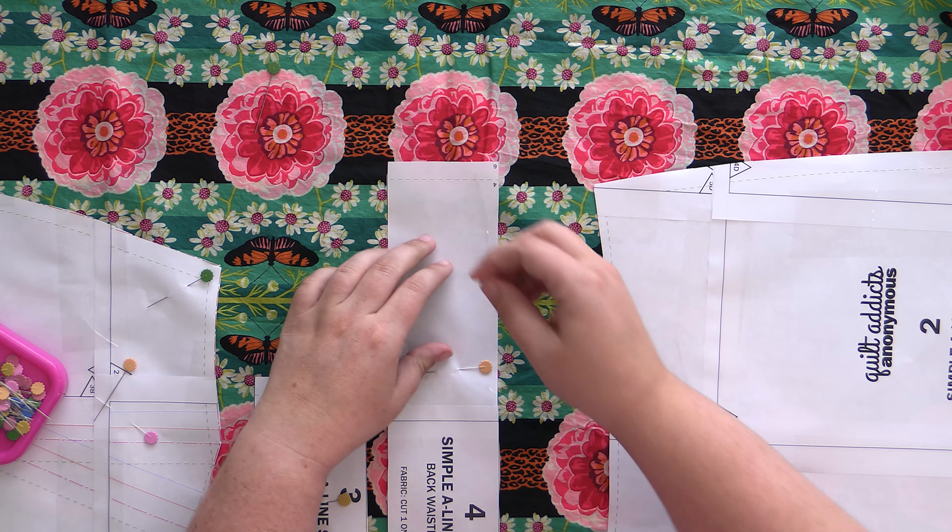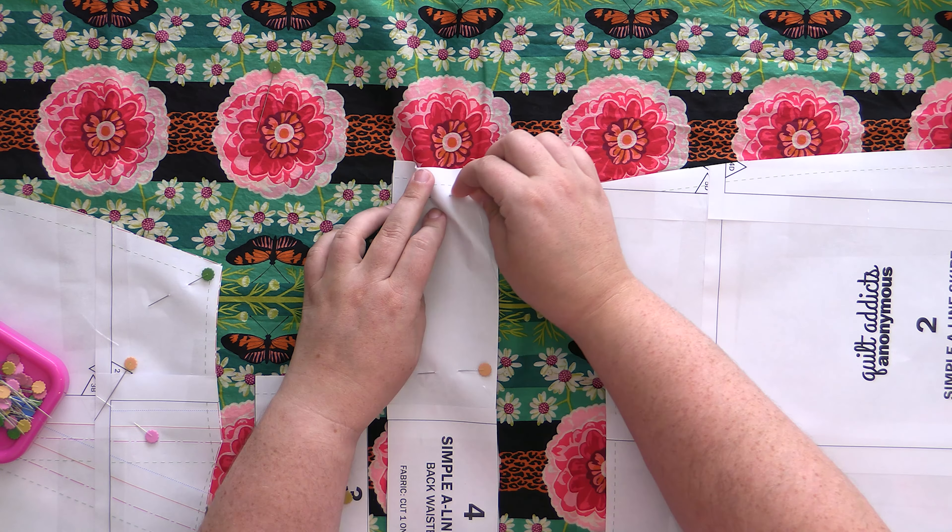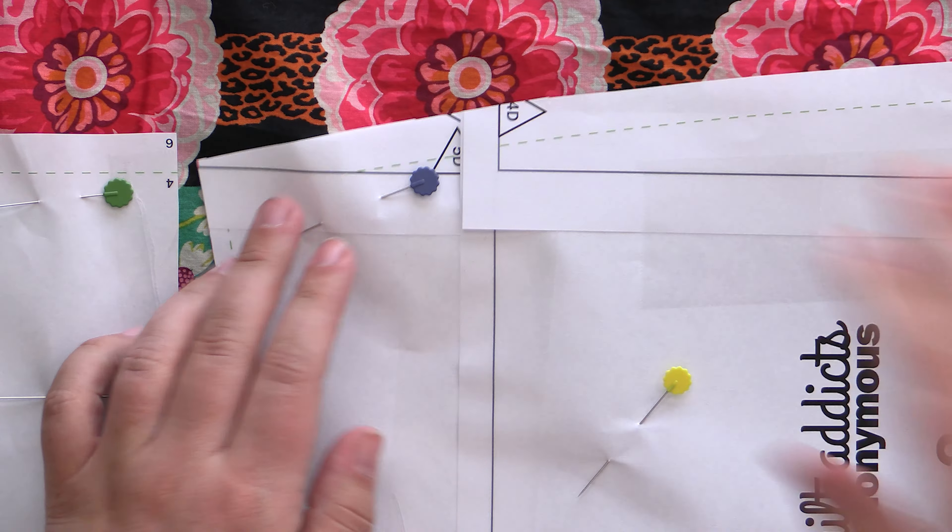Now, once you get a couple of pins along the perimeter of your pattern piece, I usually go ahead and throw a couple in the middle just for good measure.